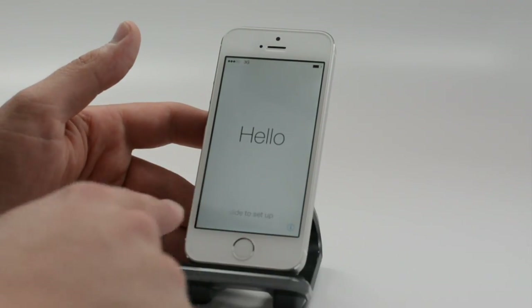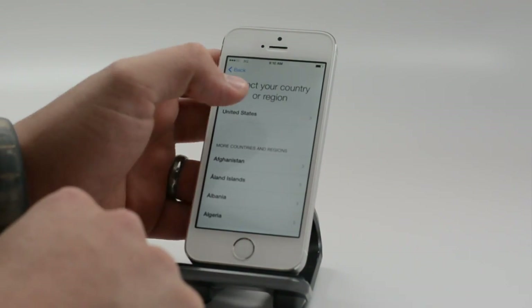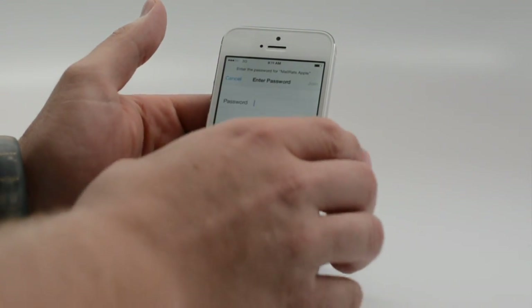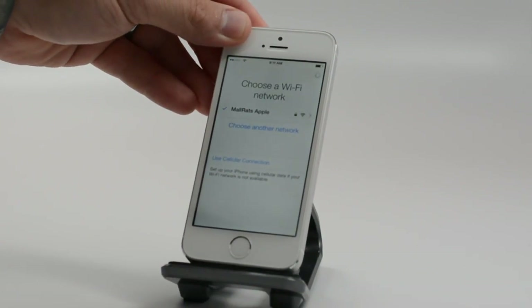To get started, just slide over and pick your language and your region. You can connect to a Wi-Fi network or you can use the cellular network. We're going to connect to Wi-Fi just because it goes a little bit faster. But if you don't have one handy, that's fine — you can use the cellular network without any troubles as long as you have a good signal.